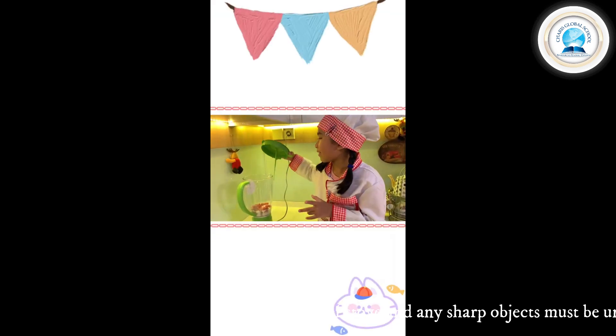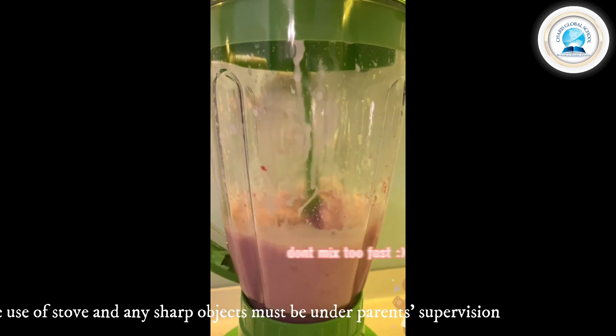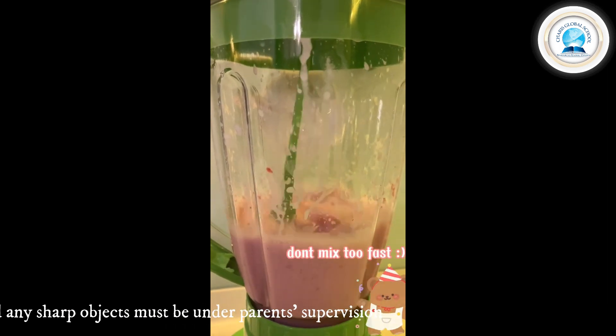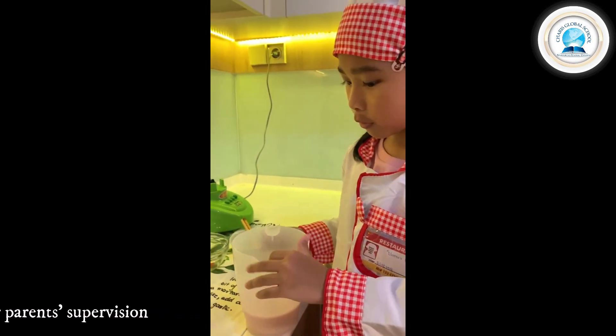Now you close the blender. Now the milkshake is done, you just need to put it into the glass.